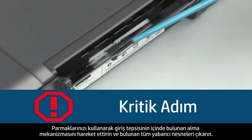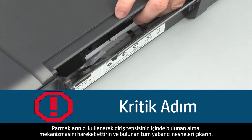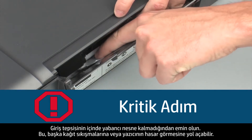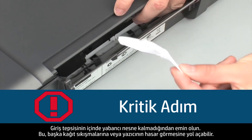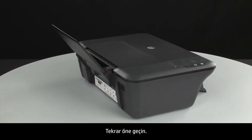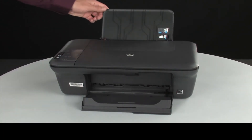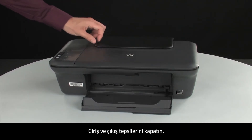Use your fingers to move the pick mechanism located inside the input tray and remove any foreign objects that are found. Ensure there are no foreign objects remaining inside the input tray, as this could result in further jams or damage the printer. Turn back to the front and close the input and output trays.